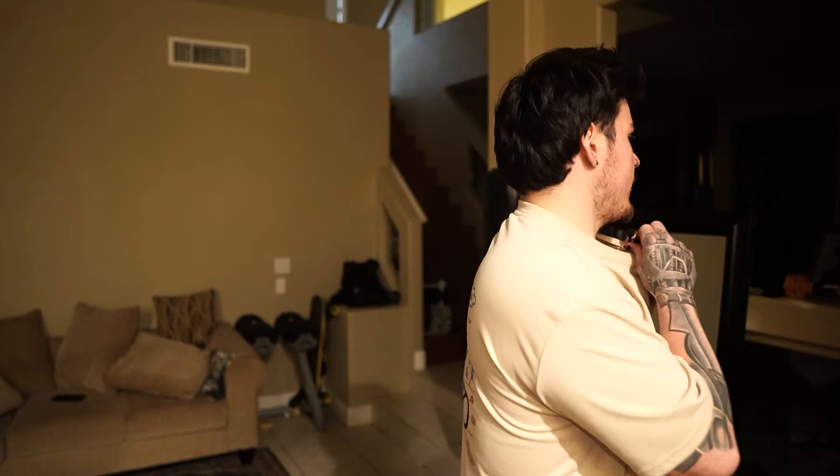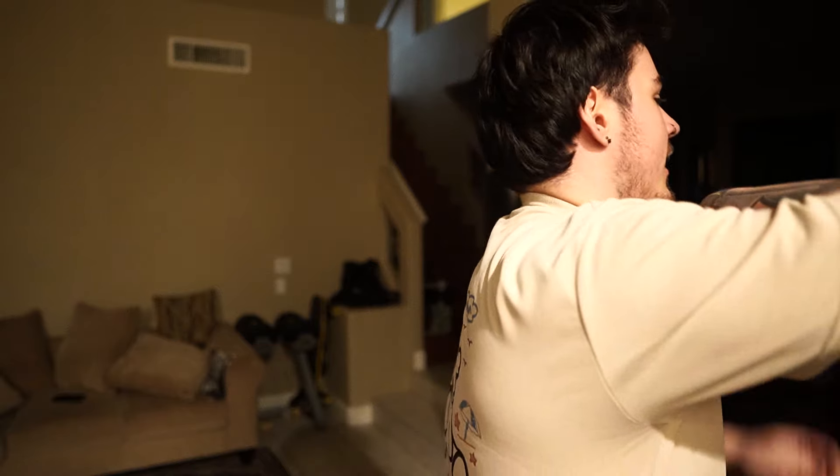I wanted to show you guys the physique — this is something I should probably do for myself. It feels a little embarrassing, but I want to look at my torso and see where I'm at as a starting point. I know I gained a little weight during the winter — kind of like a bulk — so I'm going to take my shirt off. Hopefully that's okay on YouTube.